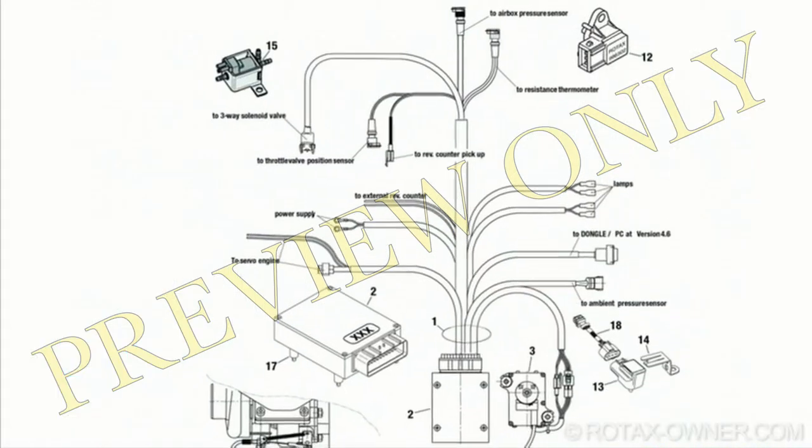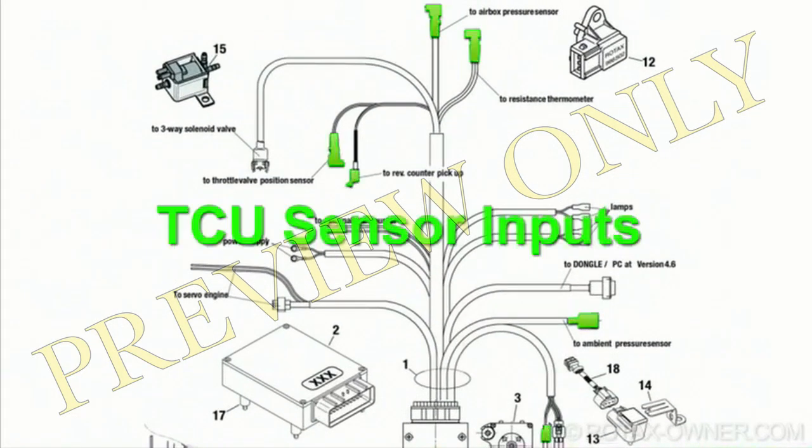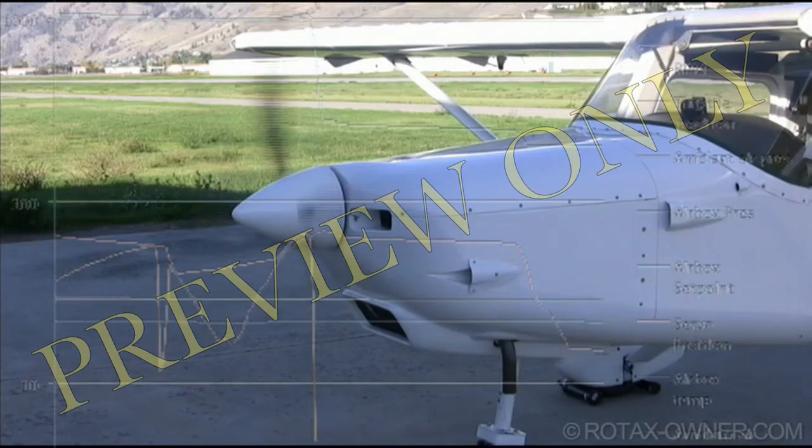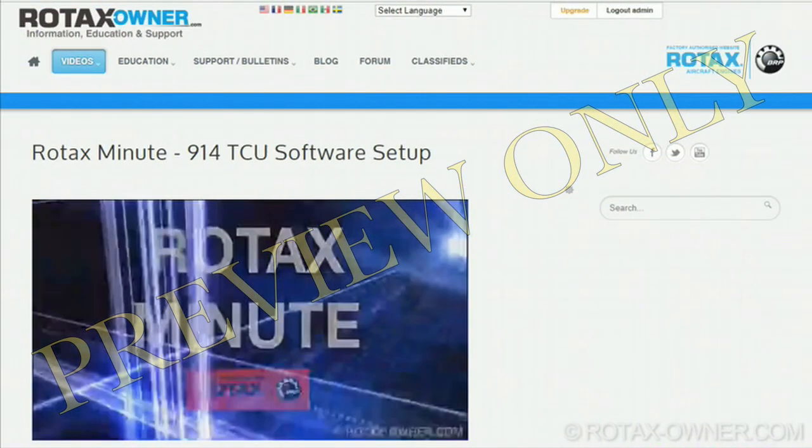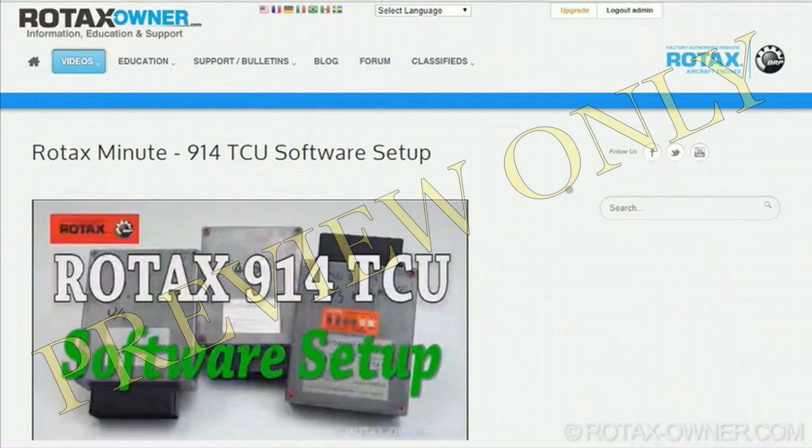The TCU manages the turbocharger in response to several sensor inputs. To help with diagnostics, you can make a real-time recording of this data during flight using the TCU, then you are ready to do some logging.